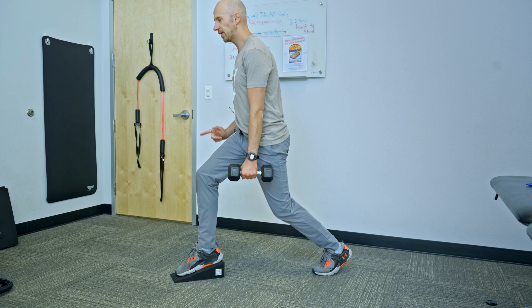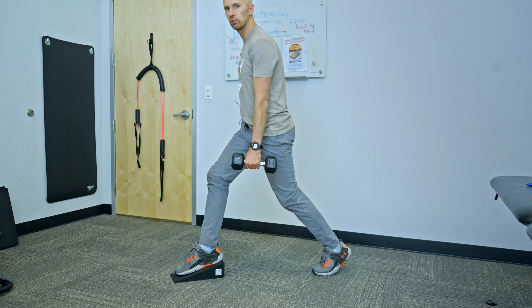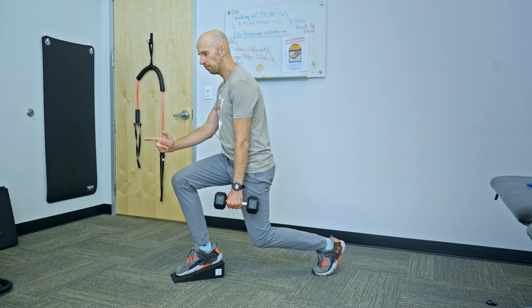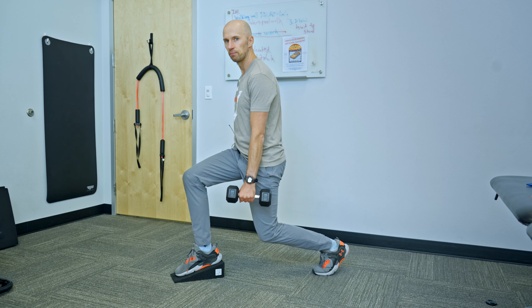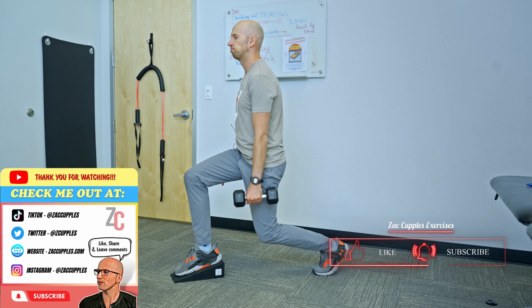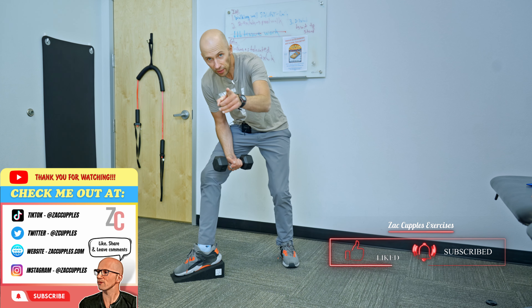You're going to inhale, take a knee, push the front knee a little bit forward. Exhale, bring it up. As I go down, I'm shifting a bit forward and I'm shifting my pelvis back like that. And that's how it's done. Give it a shot.